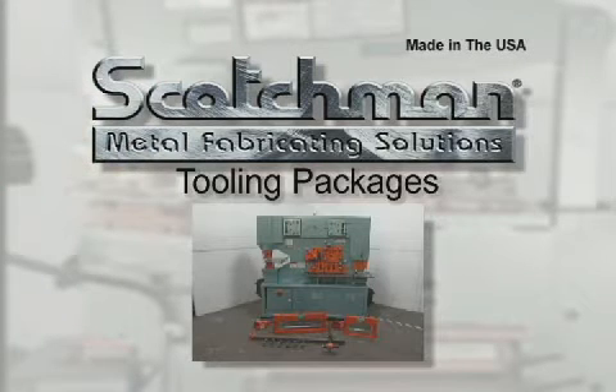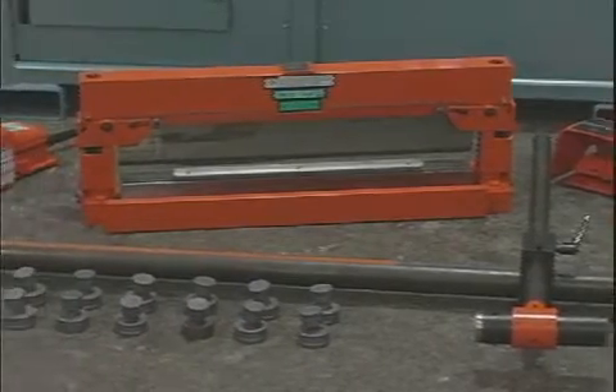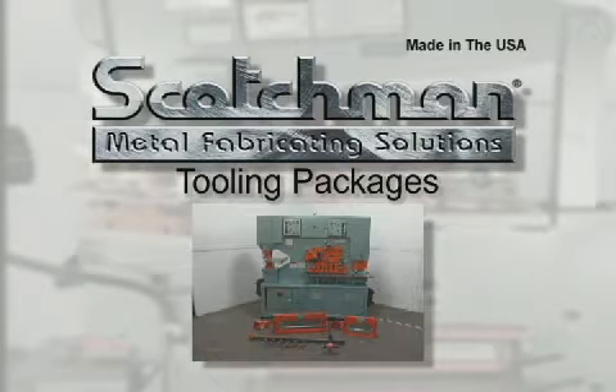Scotchman tooling packages are a real value. There are four different tooling packages available for this machine. They consist of some of the most popular optional tooling and the most commonly ordered sizes of punches and dies. These packages can offer savings of over $800 versus purchasing these items individually.